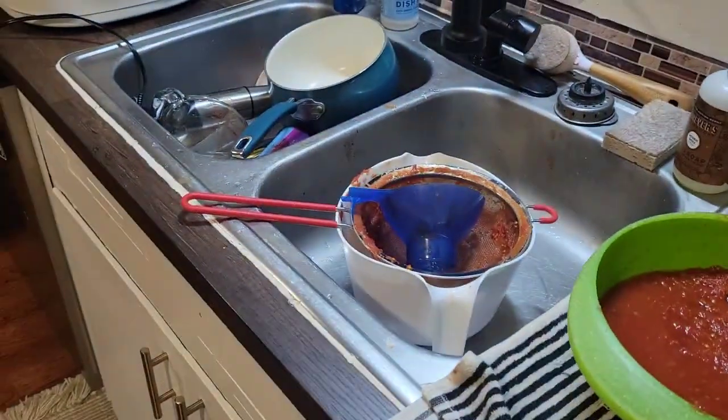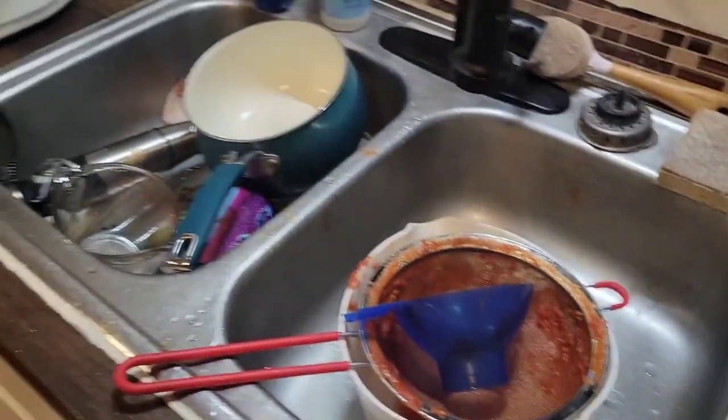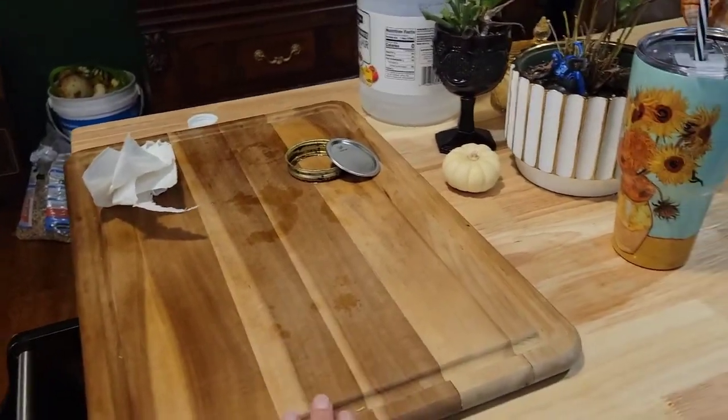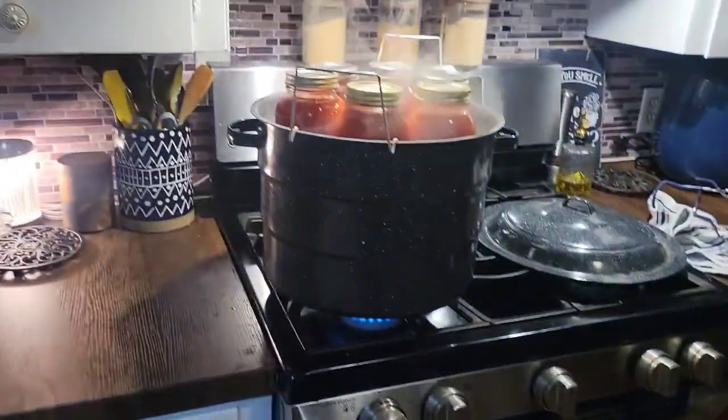It perfectly made six jars — I had seven prepared. Here's my excess and all my stuff to clean up. Thank goodness for adding this island this year because this is where I got my cans ready and where they'll go as they come out. I'm about to drop them into the canner.